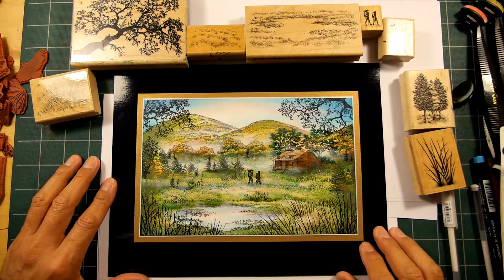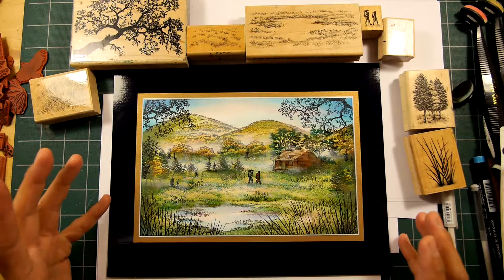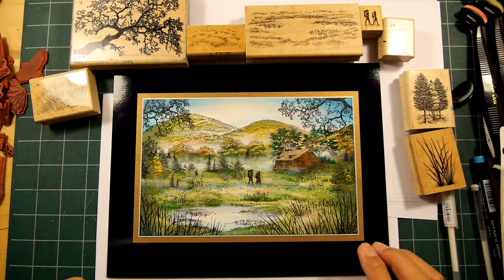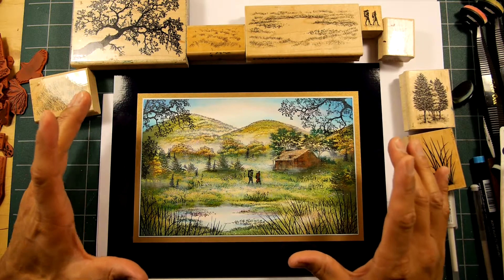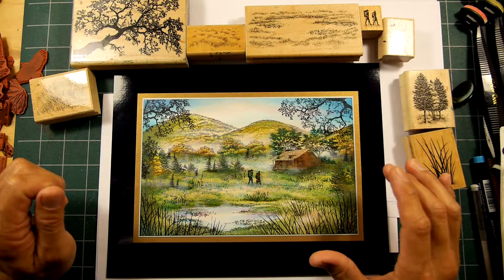Thank you for tuning in to Stampscaping 101. This is a scene I've created for an article in Scrap and Stamp magazine. It's a half-page scene using the glossy paper and dye-based ink technique.